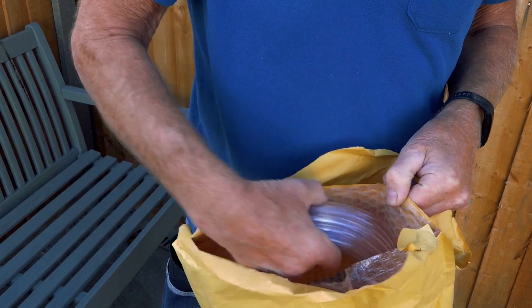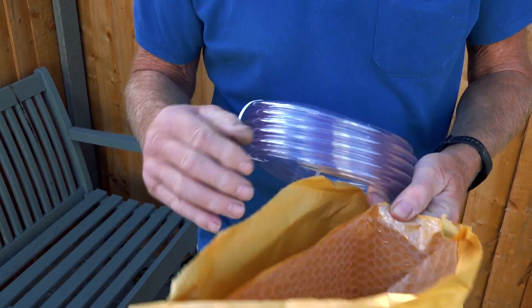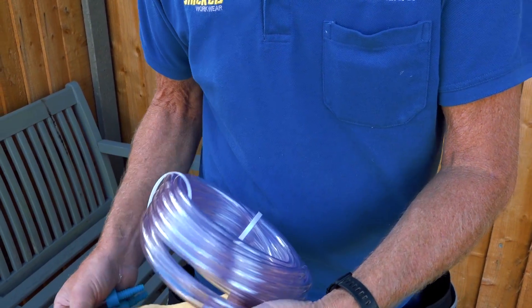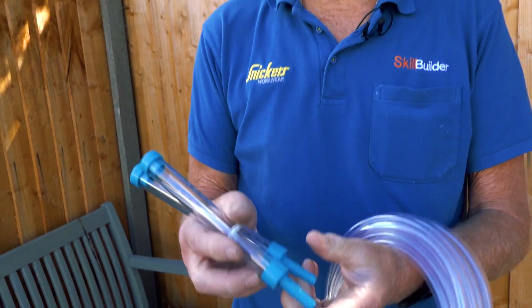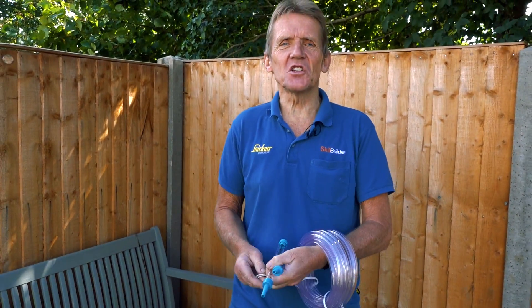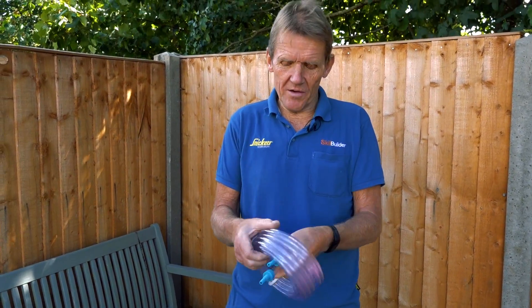So I've got an alternative level for you which is more accurate than most laser levels — certainly as accurate as anything you can get. It costs eight quid and it is 100% reliable, no batteries or anything. So there's the first component, which you could actually just use a hose pipe, and here's the second component which is two vials. You may already have guessed that what we're looking at here is a water level.